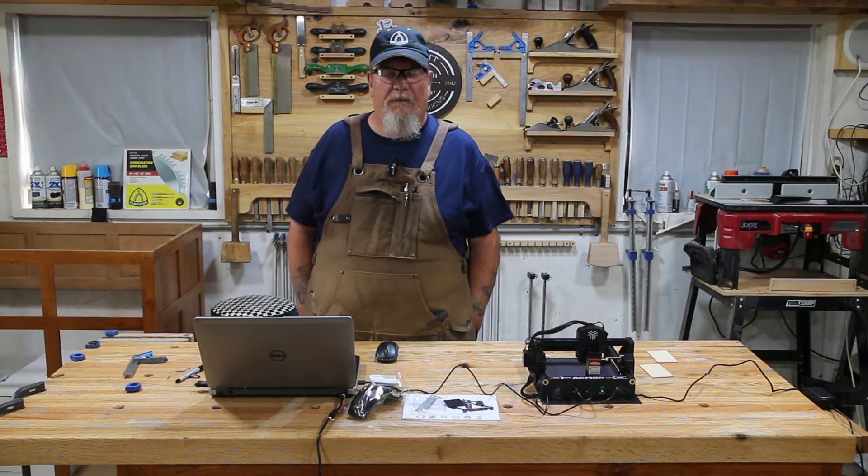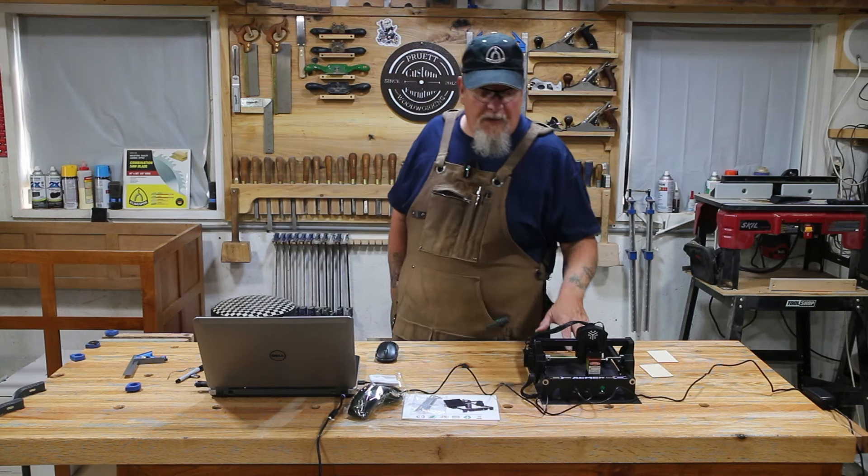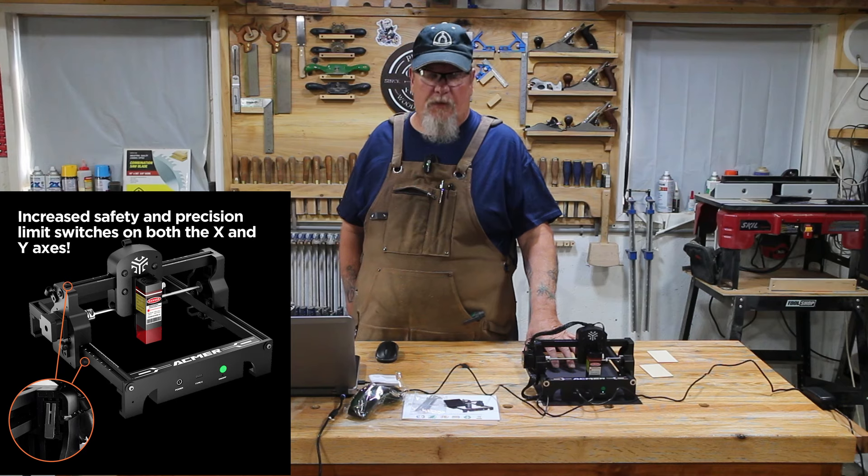Good morning. Welcome to the shop. Thanks for stopping by. Today we're playing with the Acemer S1 laser engraver.